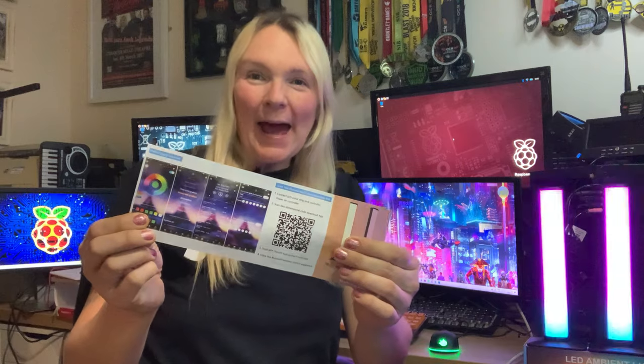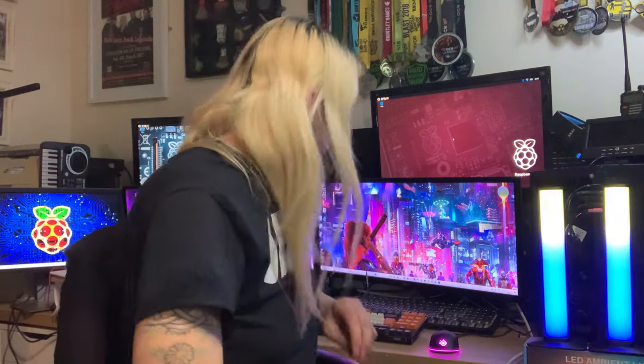You get some instructions as well that come with the desktop atmosphere light. I think this is going to bring atmosphere to my desktop. If you're loving this product as much as I am, don't forget you can use my code down below to find it on Temu. The instructions seem quite comprehensive — tells you all about the product. And there appears to be an app as well.